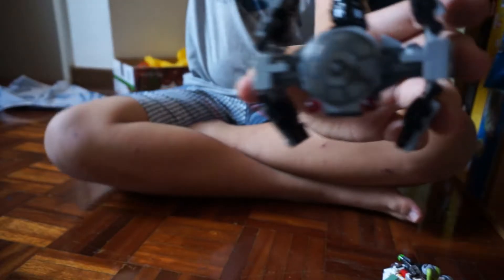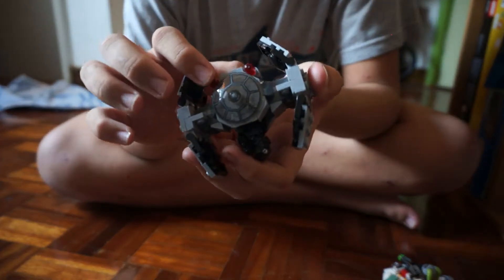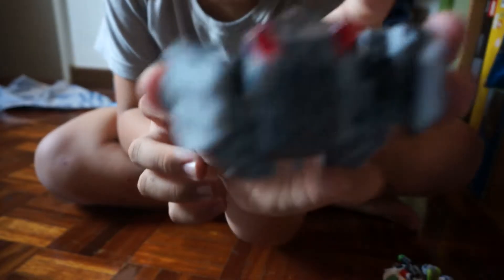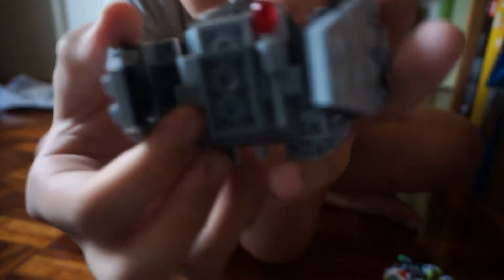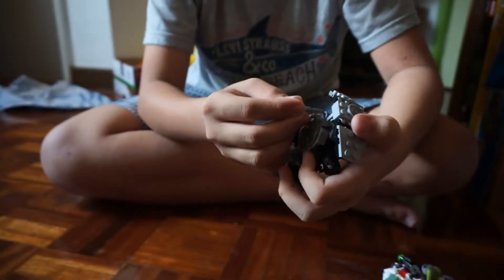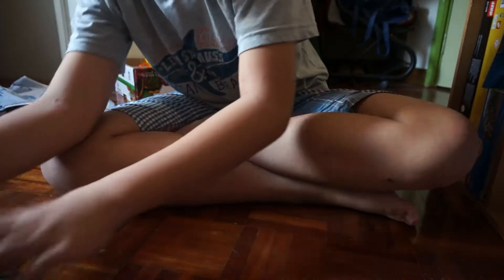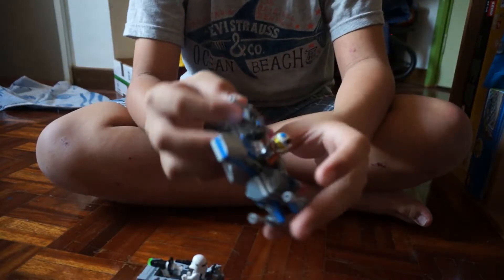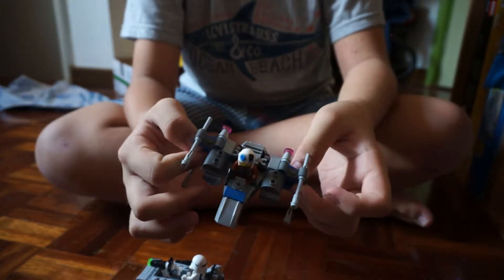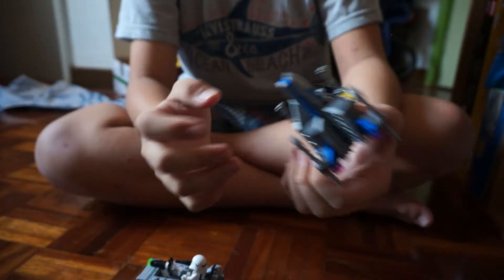Moving on to the TIE Advanced Prototype — this is very cool because you can fold up all the wings just like this and open them all out. The transparent pieces here were the missiles for this set, and they were very well hidden down here. As you can see, when you push this it fires away, so this is also a very cool build.